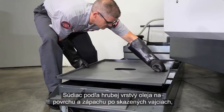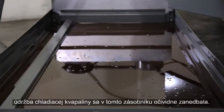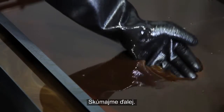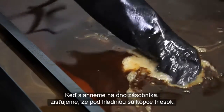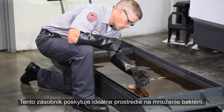Judging by the thick layer of oil on the surface and the smell of rotten eggs, coolant maintenance on this tank has obviously been neglected. Let's investigate further. There is actually some coolant underneath this layer of oil. When we reach down to the bottom of the tank, we find an underwater mountain range of chips. This tank is supplying the perfect environment for bacteria to thrive.